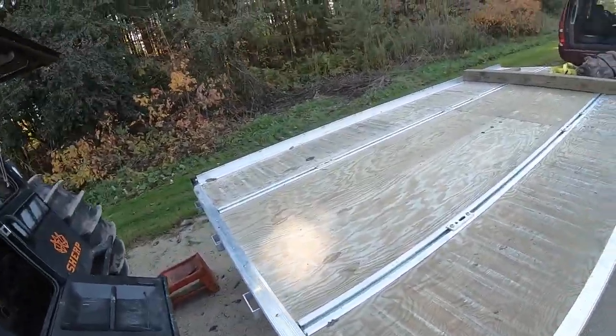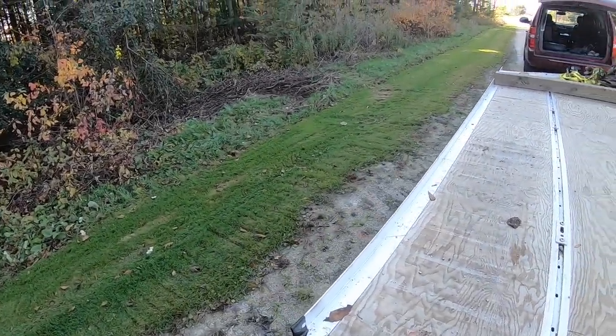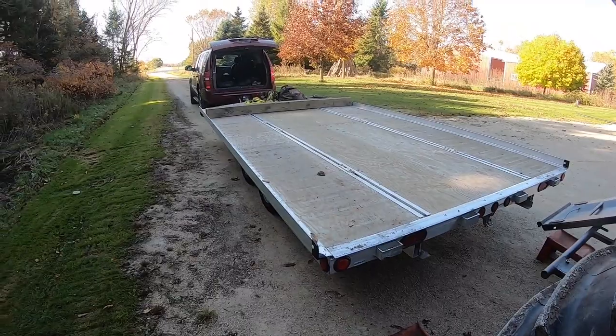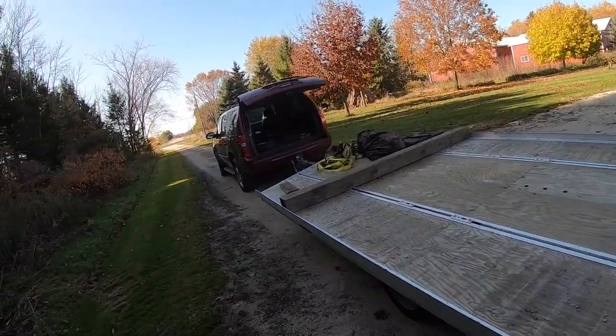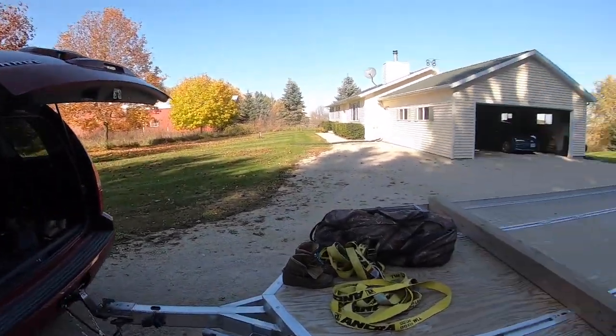I've got a 5,000 pound Triton trailer — it's the Elite 1601. It's been doing fairly well and seems to be holding up just fine. The Sherp weighs 3,000 pounds, so everything should be fine.